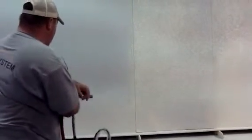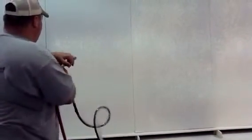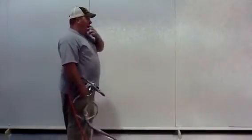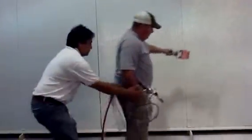I'm going to fire the orange peel. That's all it is — you go from an orange peel to what they call a flat. The terminology for knockdown is: if you take a splatter, you basically just run your knife across it.